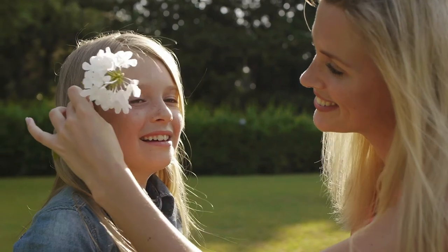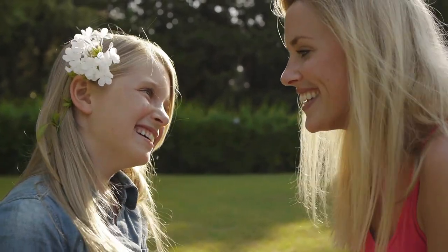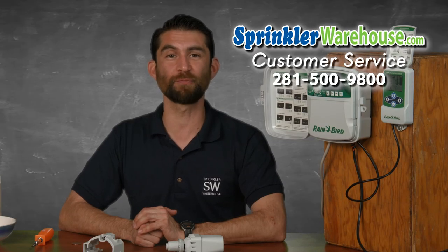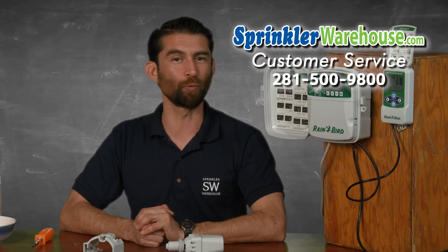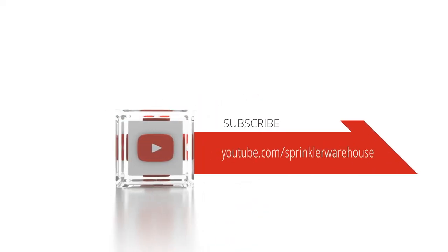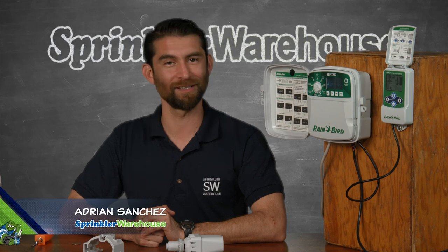Sprinkler Warehouse has everything for your irrigation needs so your trees, lawn, flower beds, and gardens are lush and beautiful. If you have any questions about our products, chat with one of our superb customer service agents on sprinklerwarehouse.com — they really know their stuff and they will get you squared away. Subscribe to our YouTube channel for helpful tips, tutorials, and general sprinkler instruction. For Sprinkler Warehouse, I'm Adrian Sanchez. Later, irrigator.